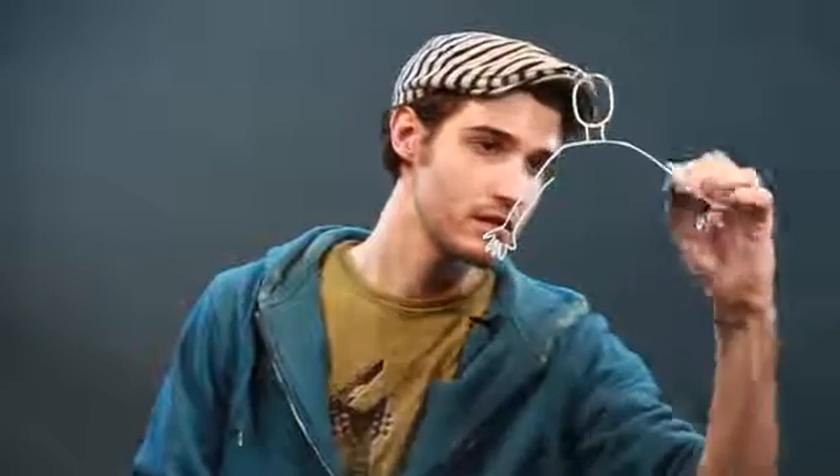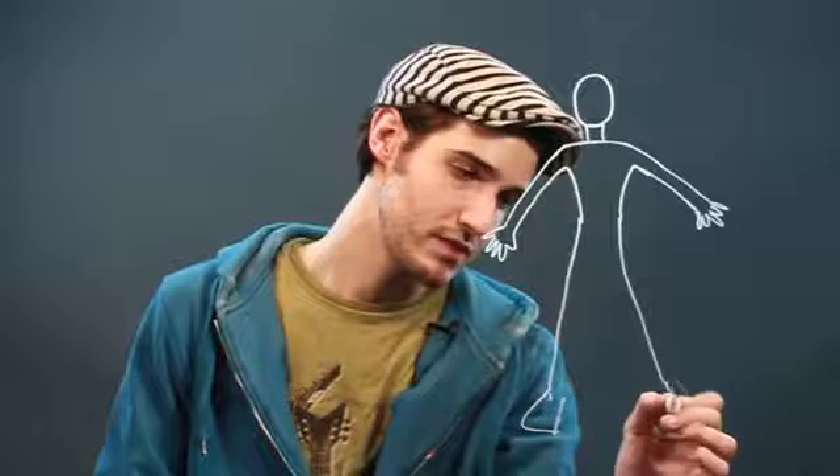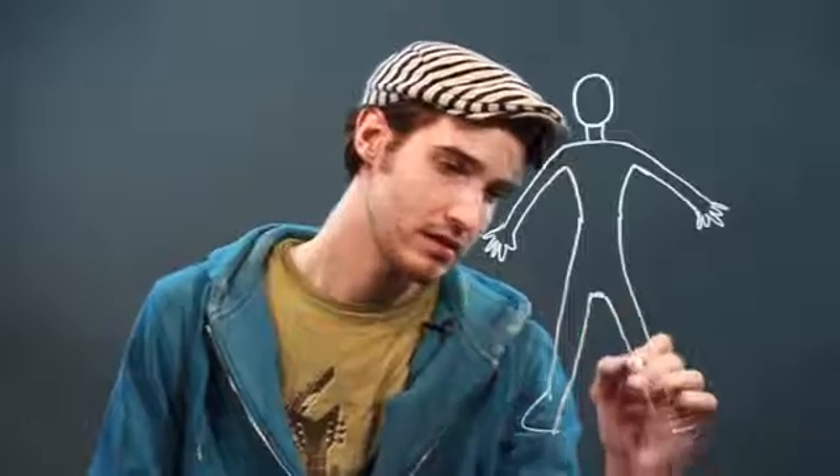Same thing on the other side, and bring that back up for the armpit, down to the waist, and then line this down here for the feet. Bring this up — this is the groin area here, and the leg down inside.